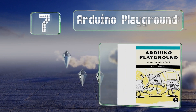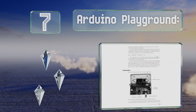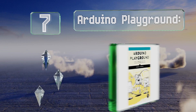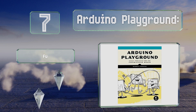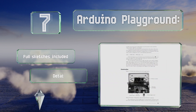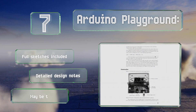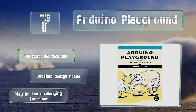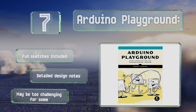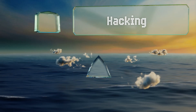At number seven, Arduino Playground: Geeky Projects for the Experienced Maker provides 10 exciting ideas for anyone who has exhausted both their current books and their imagination. One of the coolest builds is a ballistic chronograph that can measure BB gun muzzle velocity. It includes full sketches and detailed design notes, but it may be too challenging for some.